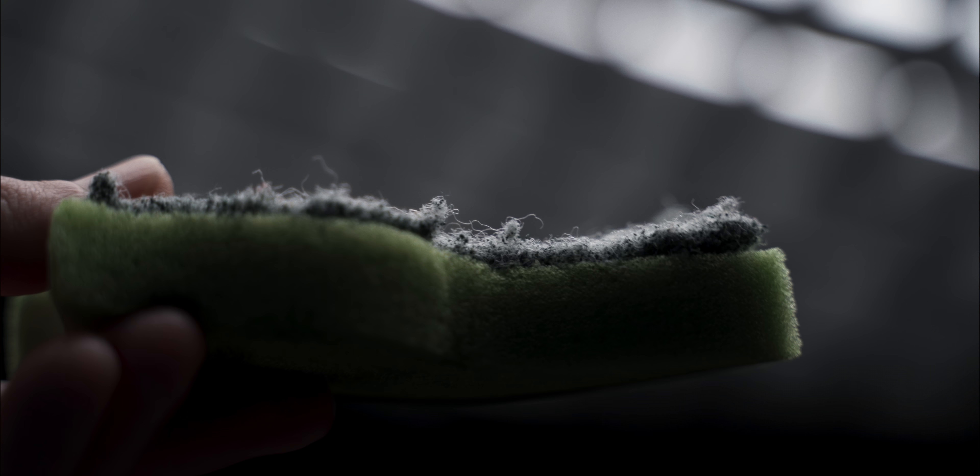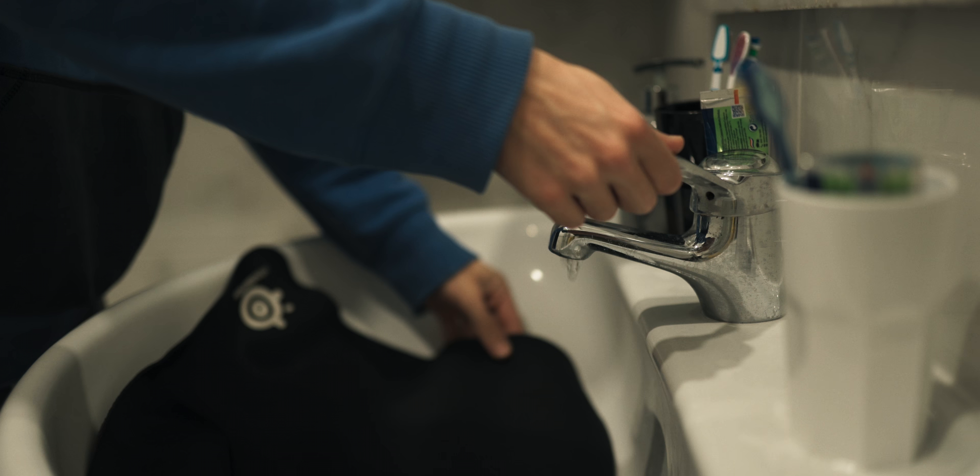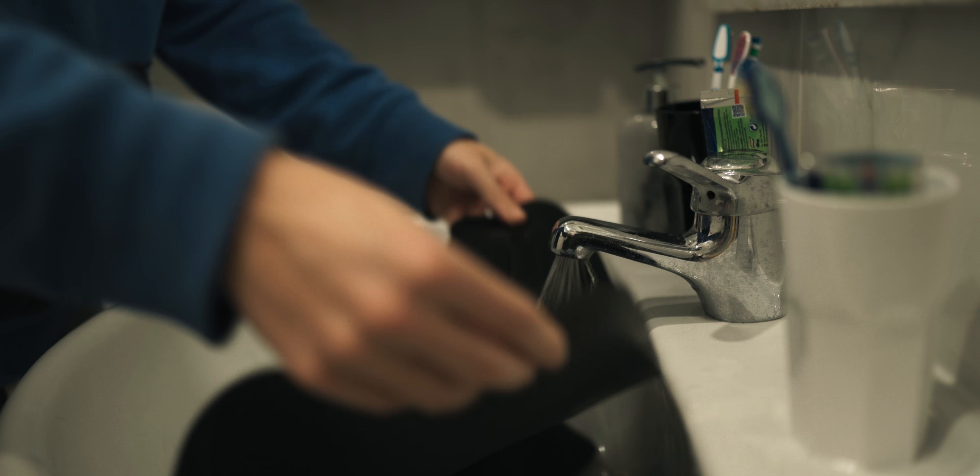In that time, all the dirtiness is gonna come loose from the mouse pad, making the next step easier. Get any sponge you have around the house — something not very harsh — and scrub the mouse pad a decent amount so that anything still attached will come off. After that, take the mouse pad out of the container and rinse it with cold water to remove all the soap.